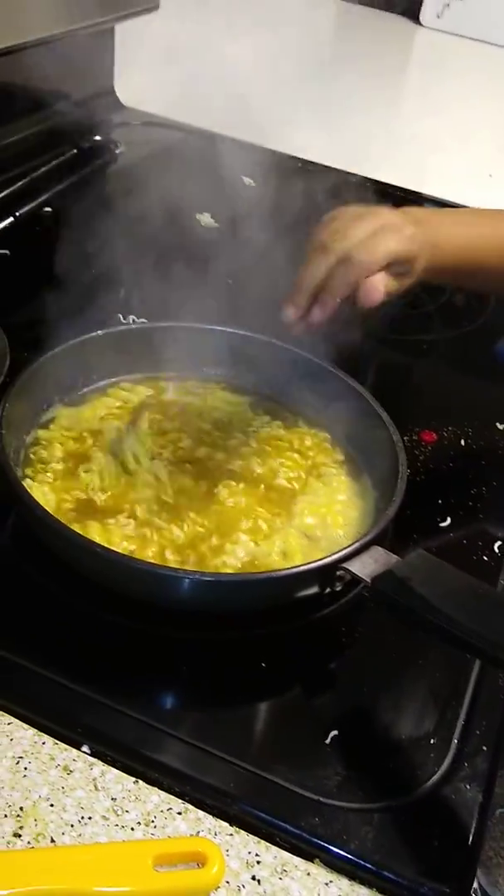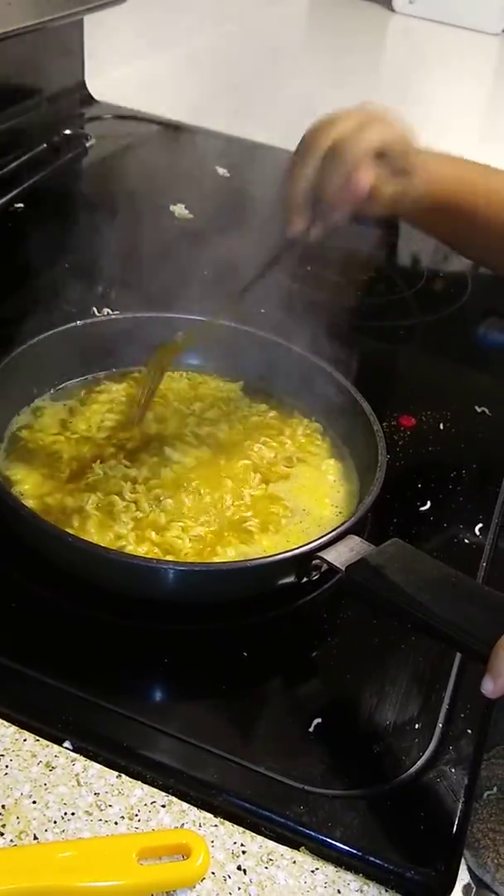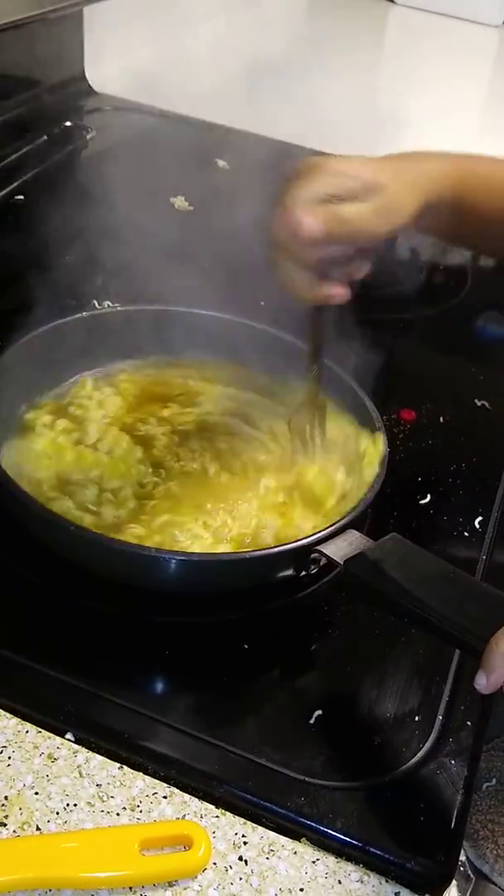Also, if you use a fork, it's even better because you might break it even much more apart. See?